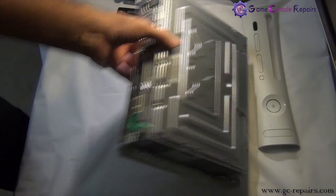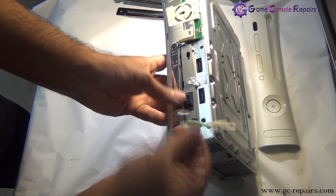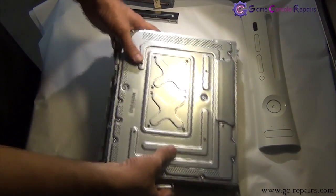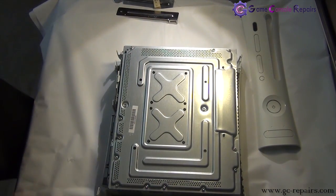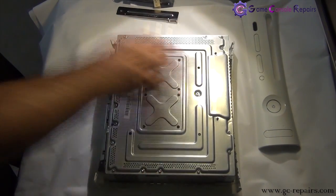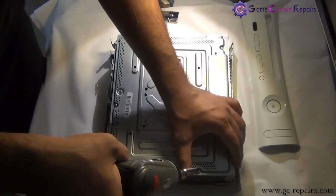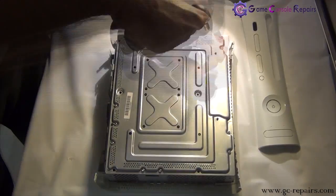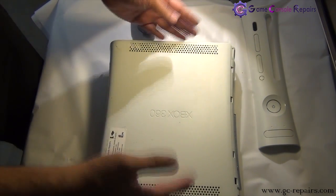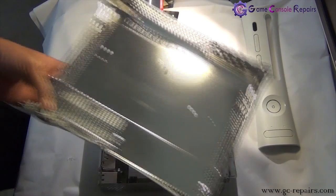Next remove the eject button — all you gotta do is just pull it and this comes off. Next, in order to separate the top half, we have to take out the 6 long Torx T10 screws. Simply take them off. Now we are able to simply lift off our top cover — just lift it up, so this comes off.